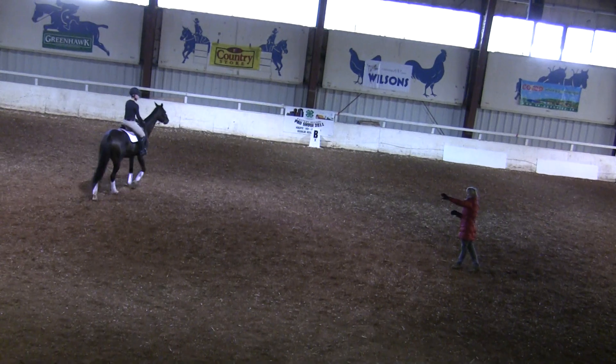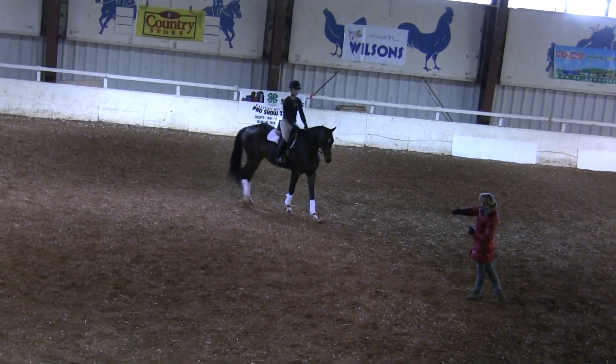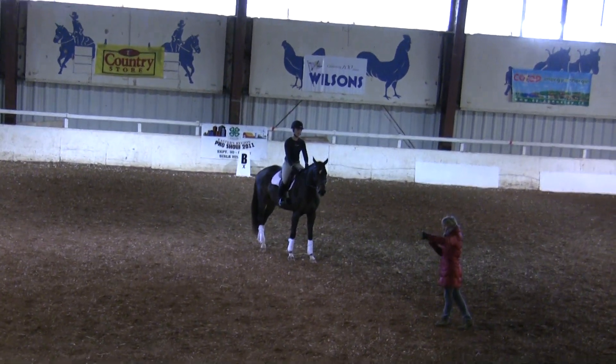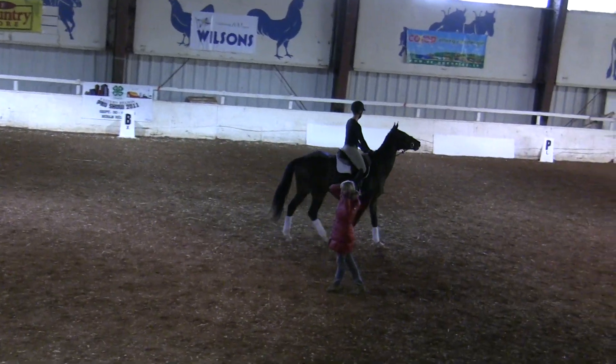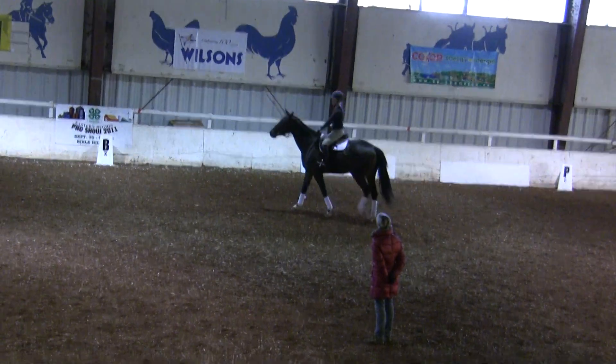I want you now, in the left-hand turn, to flex and bend him around your left leg. I don't want you to put his head to the outside. Try to really keep him inside so that he has a chance to see the jump. You want to look at the jump as soon as possible, and he should look at the jump.